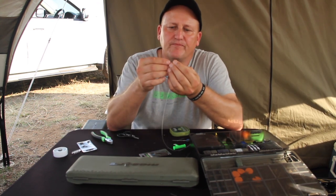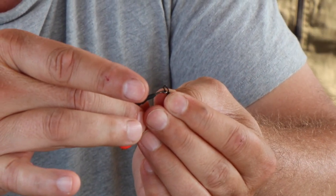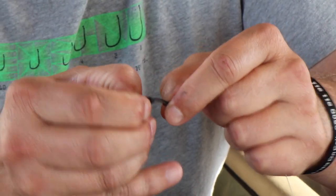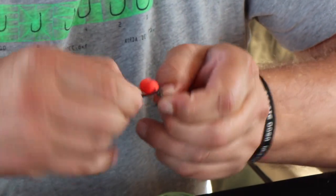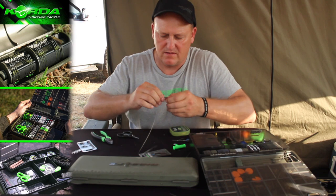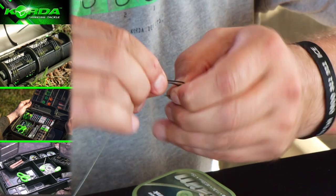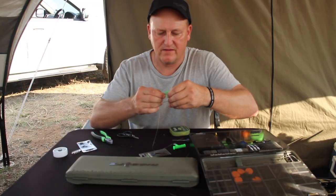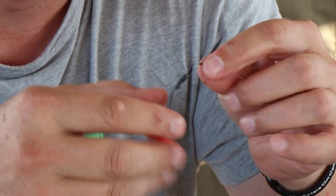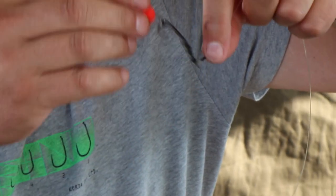I take the hook with the point downwards and the spinner swivel with the point downwards, and hook it on. Then I pull the Diri Kika over the eye of the hook and onto the swivel — I don't pull it over the swivel altogether, just push it like that. I want that additional movement, so you'll see this whole thing can swivel and move around in a magnitude of ways.